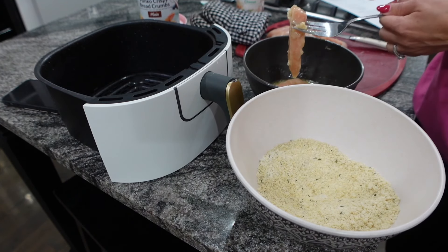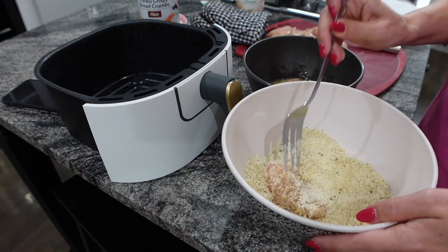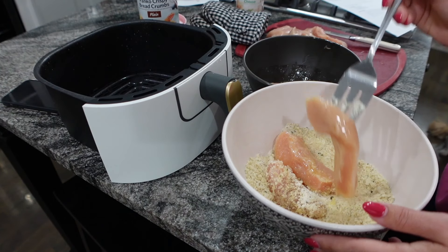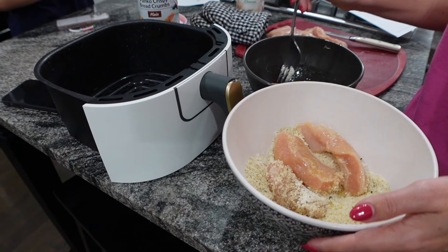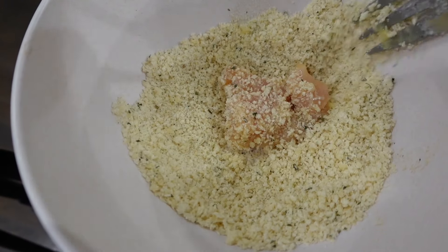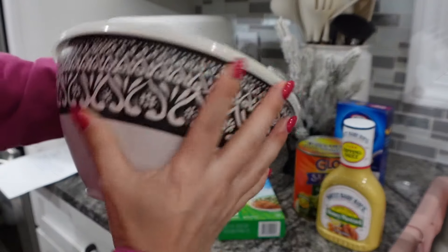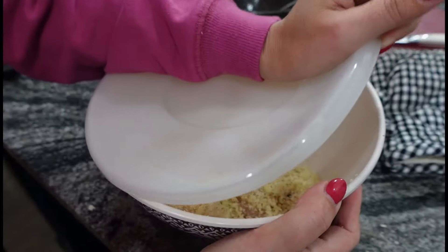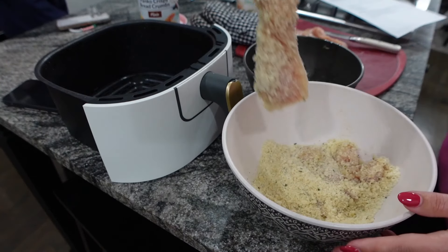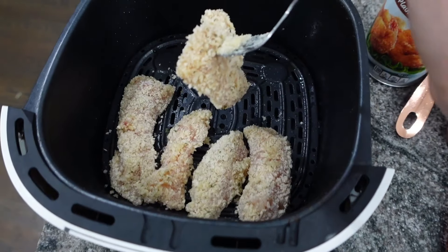I'm pouring the panko and ranch seasoning into the bowl. The recipe said two tablespoons, but I just dumped the whole package in there — and that's what I'd recommend. To coat the chicken, dip the tenders in butter and then into the dry mixture. Or, an easier way: put them in the bowl with a matching lid and just shake them around, like shake and bake. That was much quicker and easier.